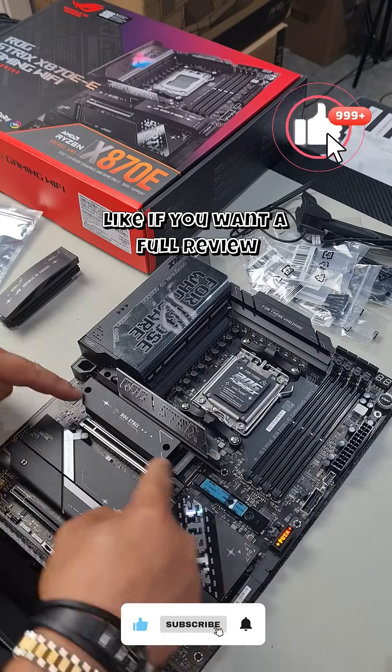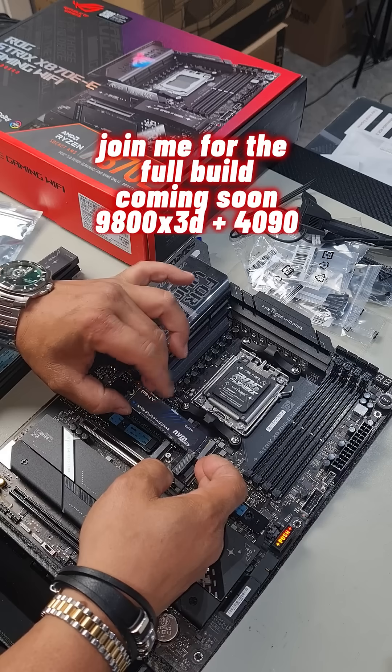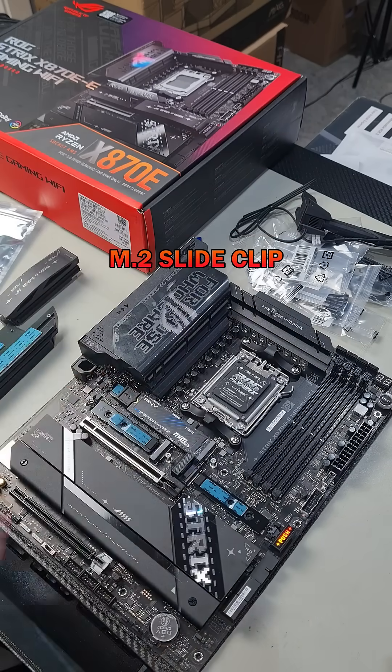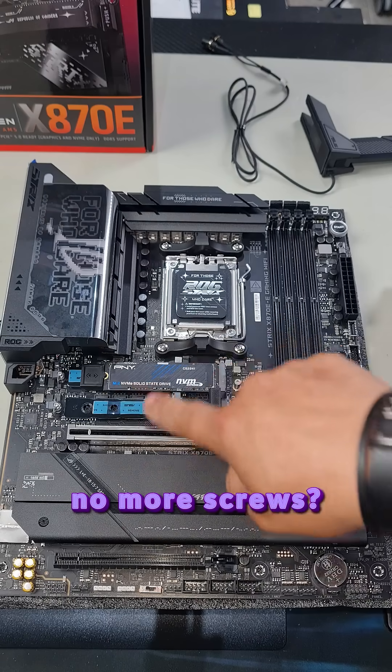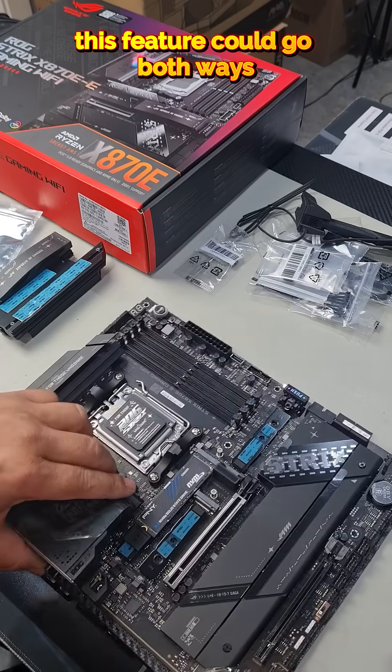Also remove these four screws and you remove the double heat sink here. Check out the new way in which they secure an M.2 SSD. Install it, push down, and then slide this forward to hold it in place. So now you've got a clip here which secures your M.2 SSD.